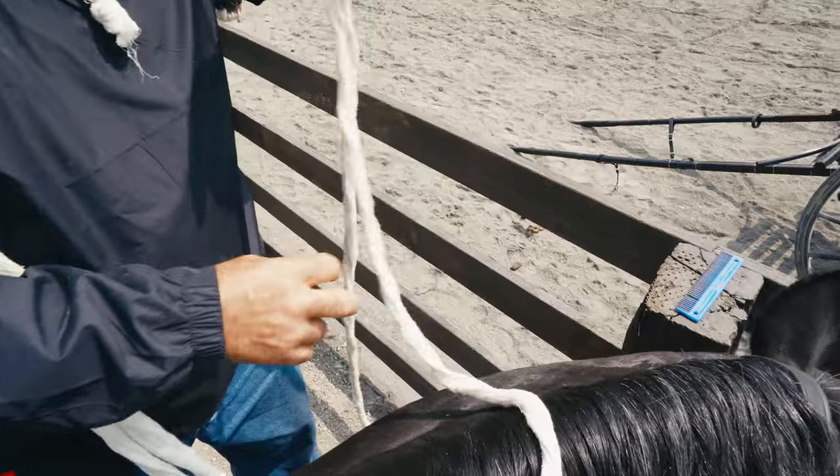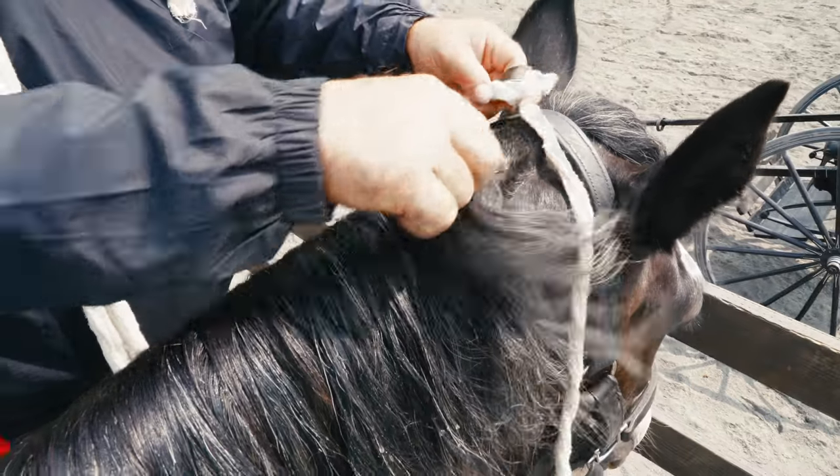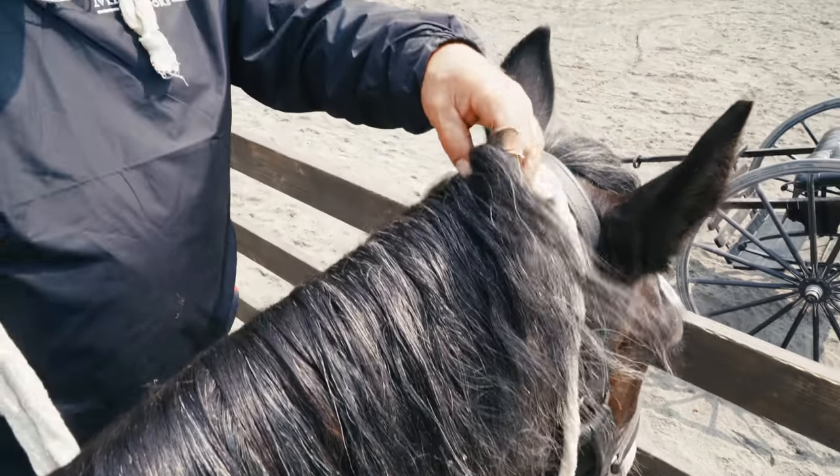I'm using cheesecloth today because I think it's easy to practice with. The start is the most important part.